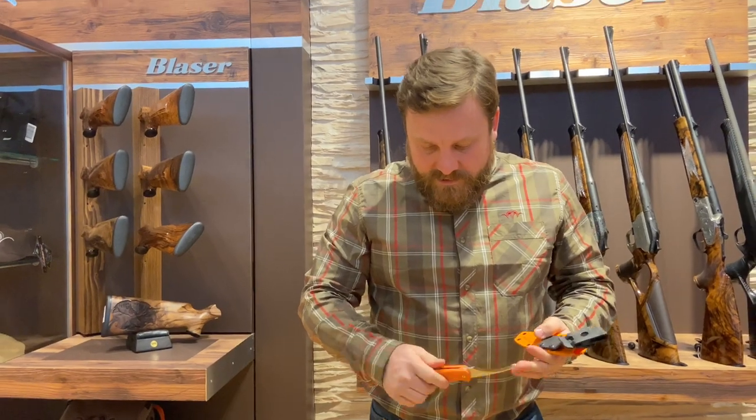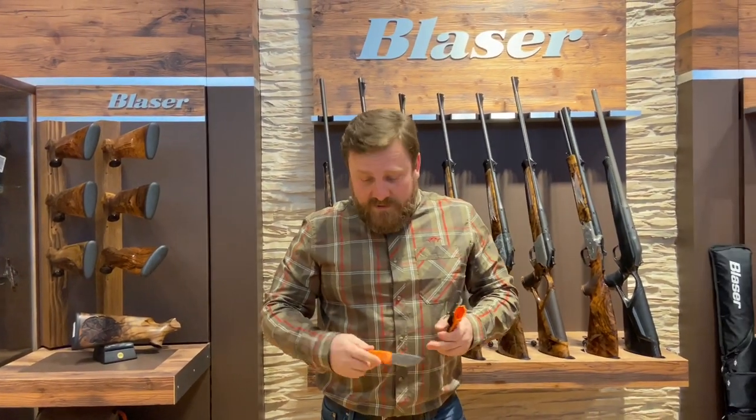Again, blaze orange — perfect for out in the field when you drop it in those low light conditions.